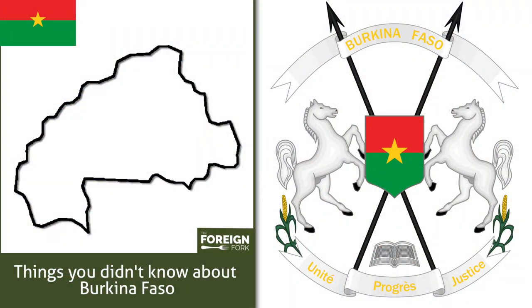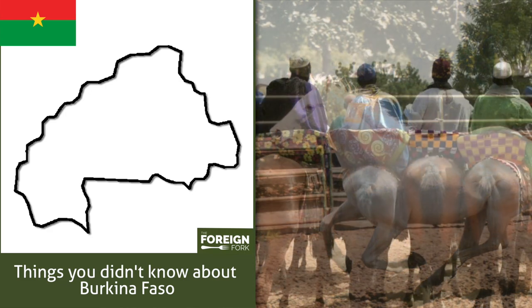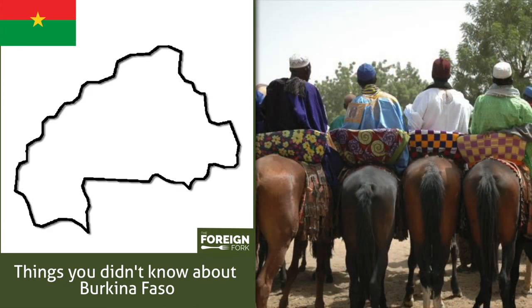The people of Burkina Faso have a national symbol of a white stallion because they love horses and horseback riding so much. They're actually called the cowboys of West Africa very frequently because of their love of horses and horseback riding. They have a famous saying that goes like this: a horse is your wife, your car, your colleague, and your best friend.